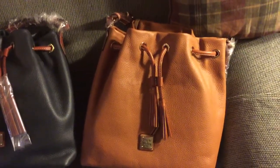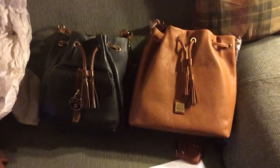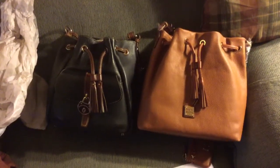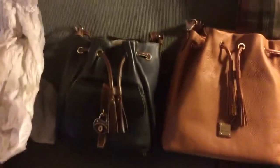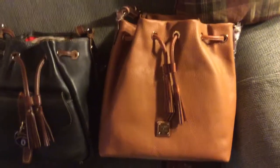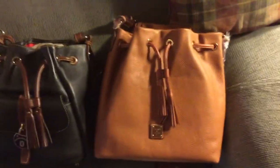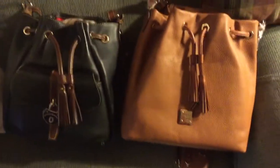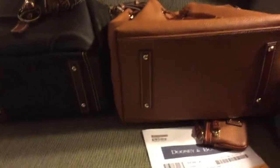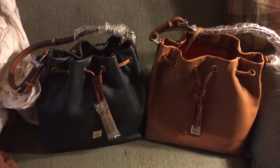I think you can see just by looking at them that the Samba is smaller. I measured it — the Samba leather drawstring is 11 inches across and this one is a good 12 inches across. The Samba is 11 inches high and this is almost 12 inches high. The depth is probably comparable, maybe this one is another inch wider in depth.